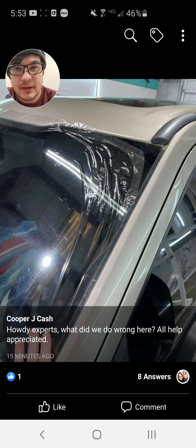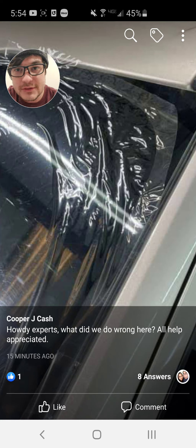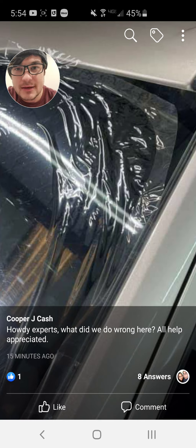It'd be really tough to fix something like this. Let me zoom in — I have to disable the pen first. There we go. What it looks like is in this area here...